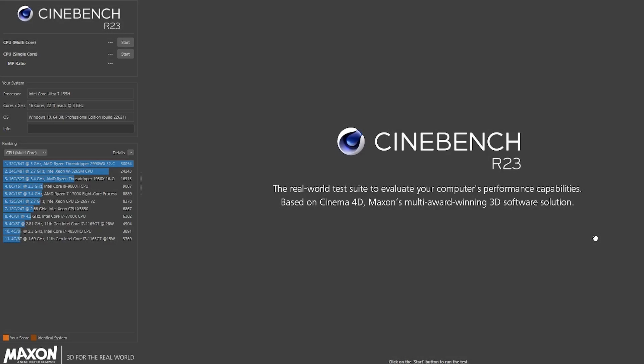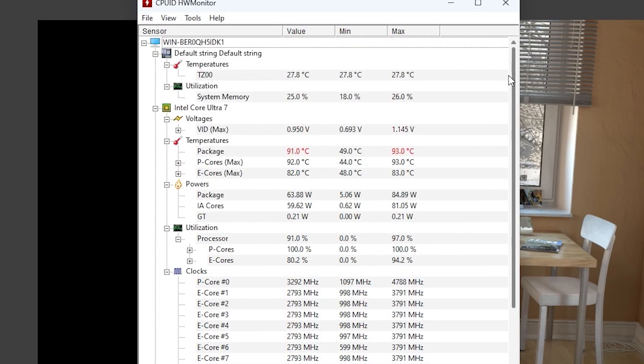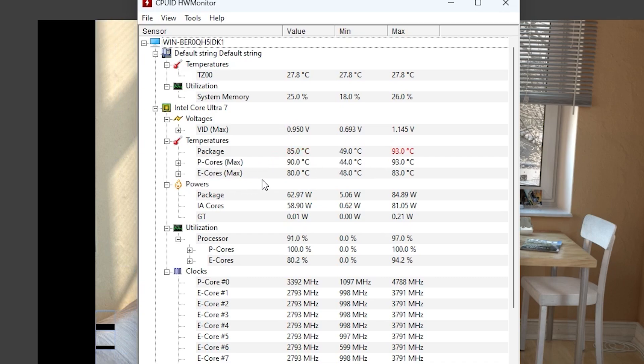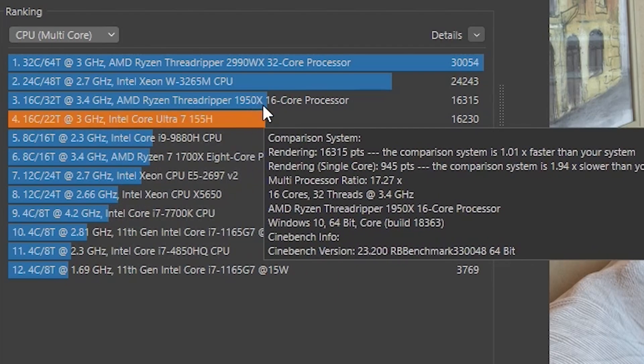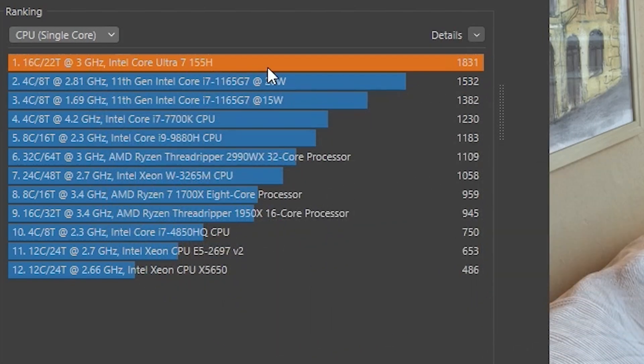Next, let's take a close look at Cinebench R23. Looking at temperatures while rendering — with Cinebench R23 still running, the package is already hitting 93°C, which means thermal throttling. The P-cores and E-cores are hitting around 83°C. With Cinebench R23 done, the multicore score is 16,230 points and the single-core score is 1,831 points. In the multicore ranking, that's almost equal to the AMD Ryzen Threadripper 1950X 16-core CPU. For single-core, it's comparable to the i7 11th generation.